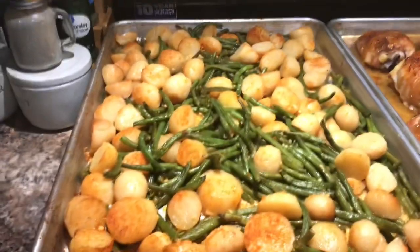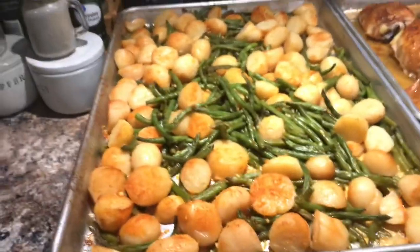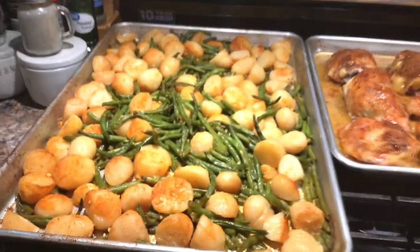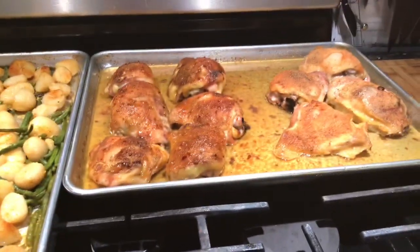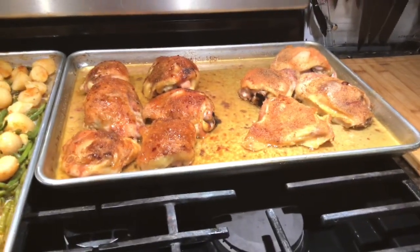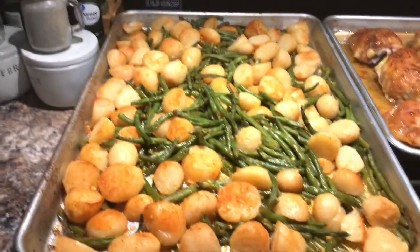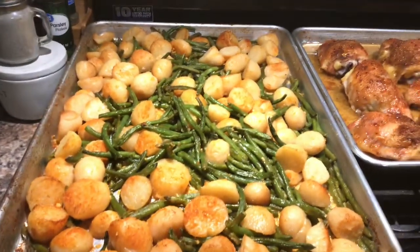So guys, this is what's for dinner tonight. I didn't film the whole thing because I've made this before, so I just wanted to get dinner going and done. So this is what I made — a sheet pan meal. I made potatoes with string beans with garlic and butter, salt and pepper, onion powder, and garlic powder.